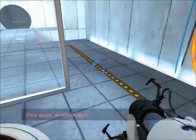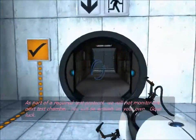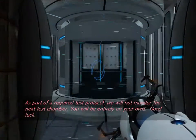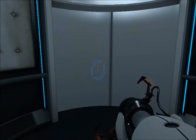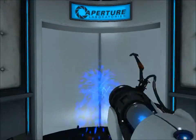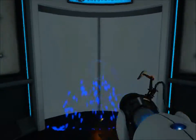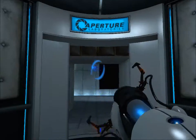Once again, excellent work. As part of a required test protocol, we will not monitor the next test chamber. You will be entirely on your own. Good luck.